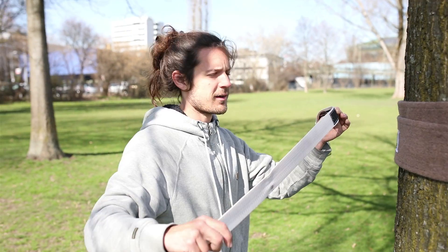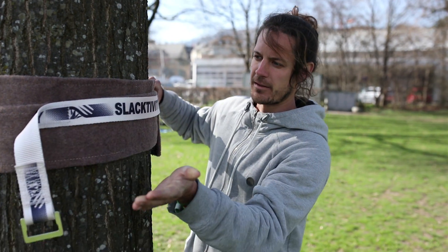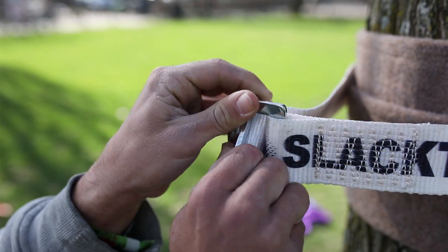Here the first big advantage is this velcro. I can stick it somewhere on the tree protector. I can let it go. I can walk around the tree. Then I take these two pieces and put one into another.